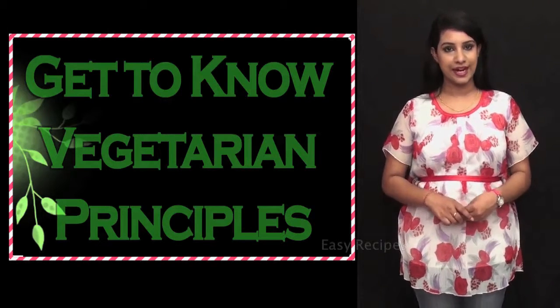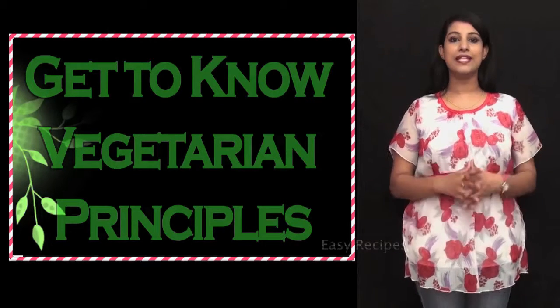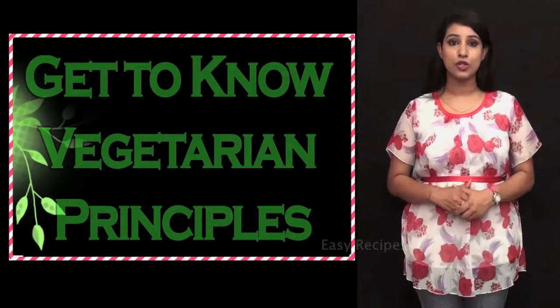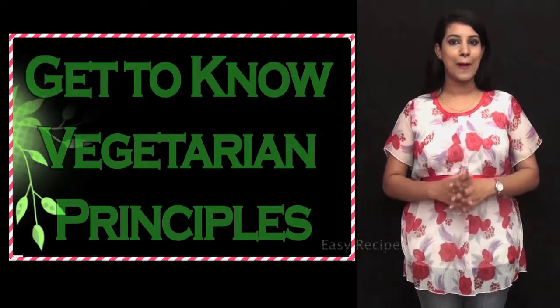Vegetables like cucumber, carrot, tomatoes, onion, radish, cabbage and spinach are best taken in their raw form. They may be cut into small pieces and sprinkled with a little salt and the juice of a lemon added to them so as to make them more palatable.